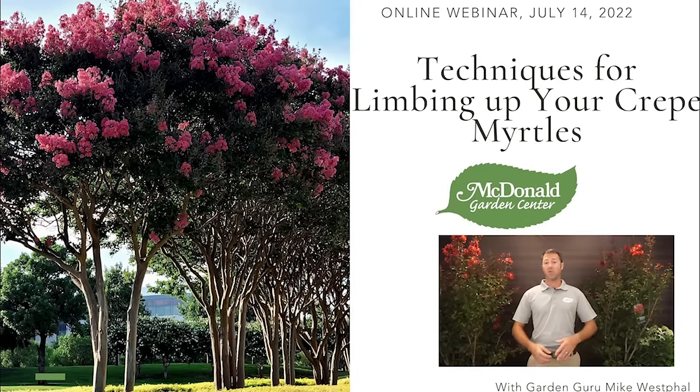This technique really applies to a lot of different plants — it could apply to a Japanese maple or a large shrub that you want to turn into a small tree. We use this term 'limbing up' a lot in the horticultural industry, and a lot of customers don't quite understand that practice, so today I want to give you a demonstration on how to limb up a crepe myrtle, shrub, or small tree.